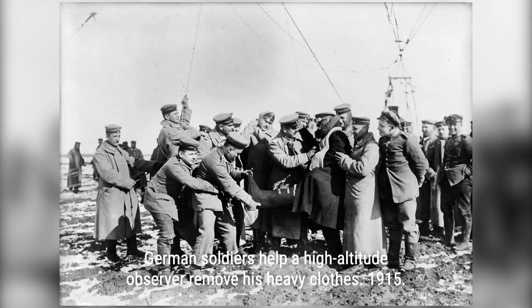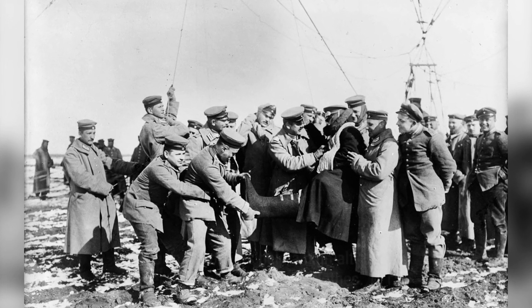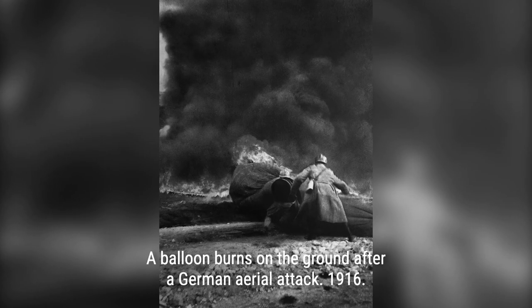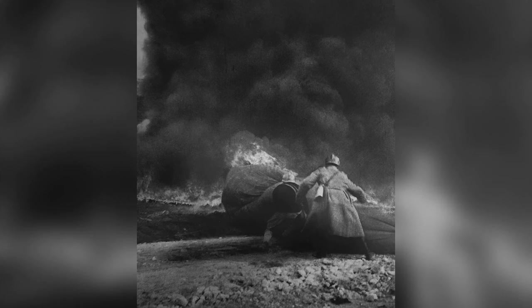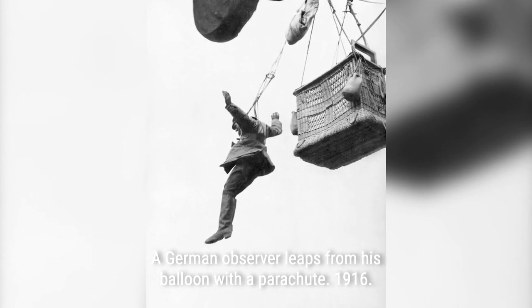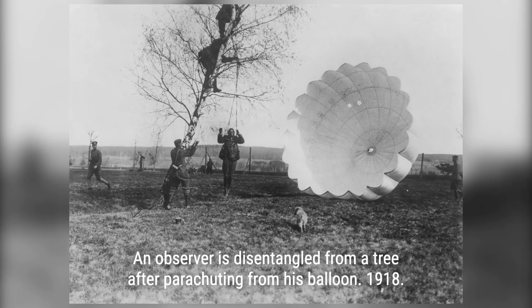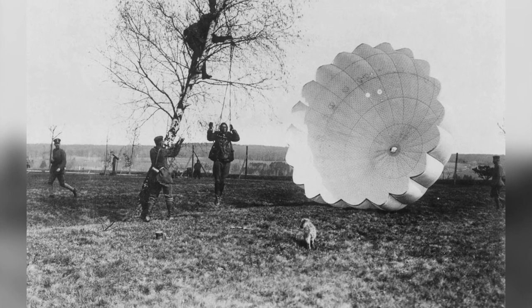The ascent of an observation balloon often signaled an impending offensive, hence the expression 'the balloon's going up' as a sign of battle. In this video, we'll showcase a collection of rare photographs of military observation balloons from World War I, offering a unique perspective on the war and the role these balloons played in shaping its outcome. Join us as we delve into the fascinating world of these mammoth balloons and explore the stories behind the photographs.